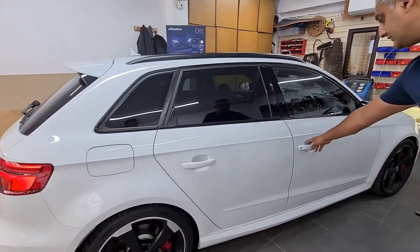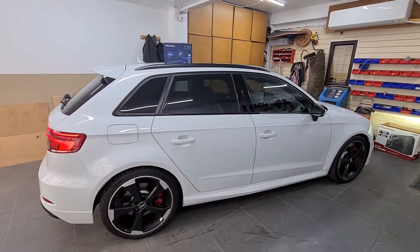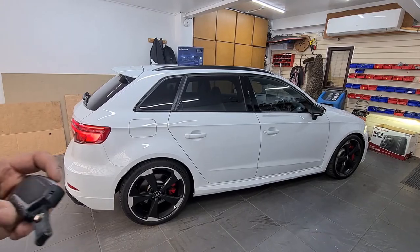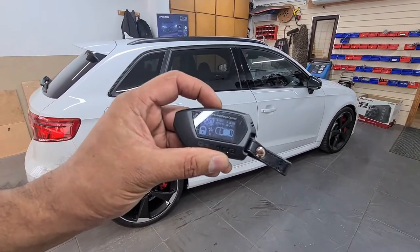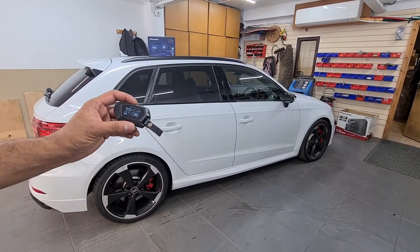The car is still locked, so it's fully protected. Now using the long range remote control, you can turn it off as well. The engine turns off and the car is still fully protected.